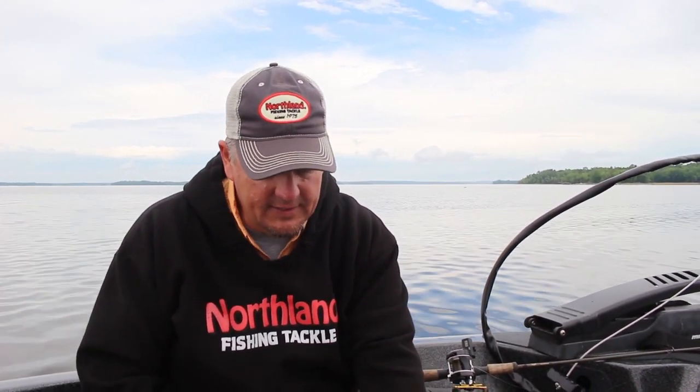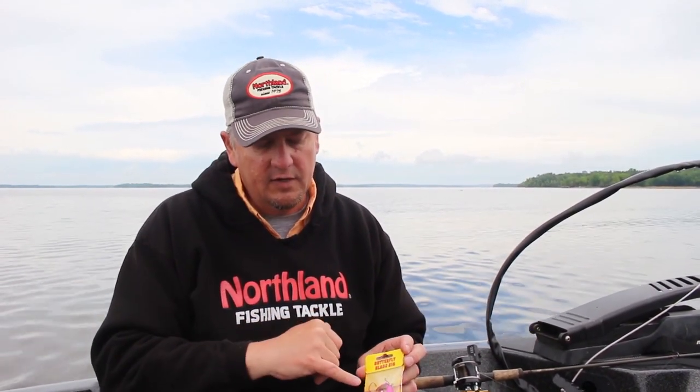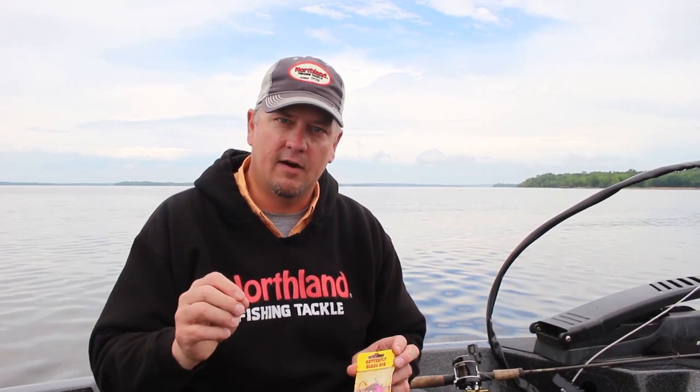I'm really excited to tell you about a brand new platform of blades that we designed to help you catch more walleyes. They're called the butterfly blade, and really what we were looking for here is a different style of blade that gives a different flash and vibration. So we developed this butterfly blade and we made it out of polycarbonate.